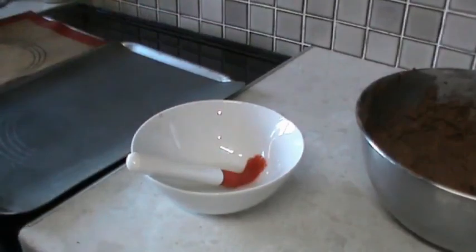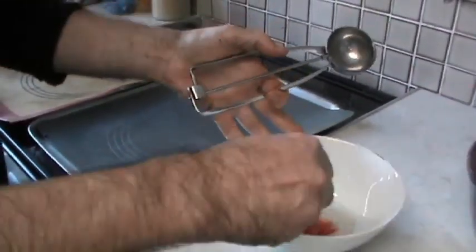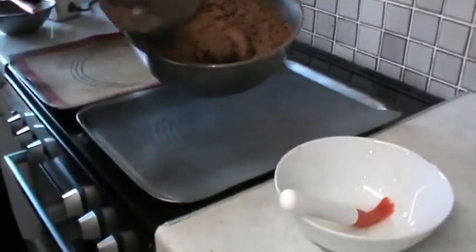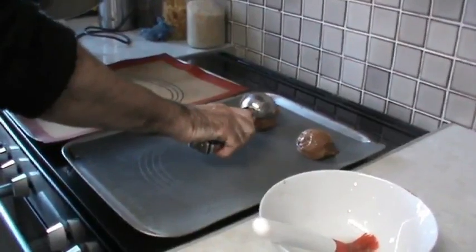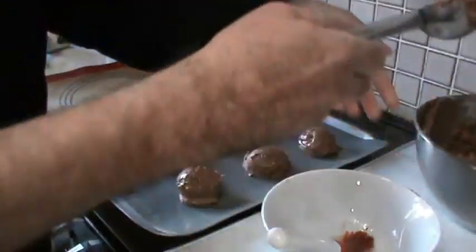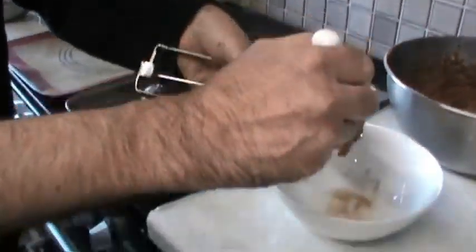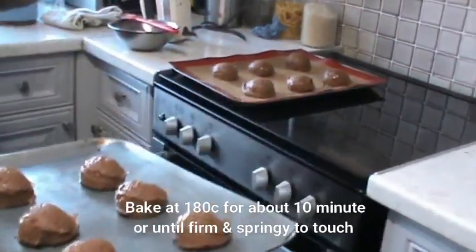Use a scoop to scoop out the sponge mix onto the tray. A little tip to make it easier: get a little bit of sunflower oil or vegetable oil and just brush inside the scoop. Leave a space in between because the sponges will expand. Now put these in the oven at 180 degrees Celsius — it should take around 10 minutes.